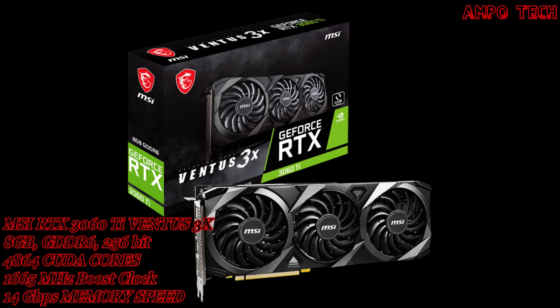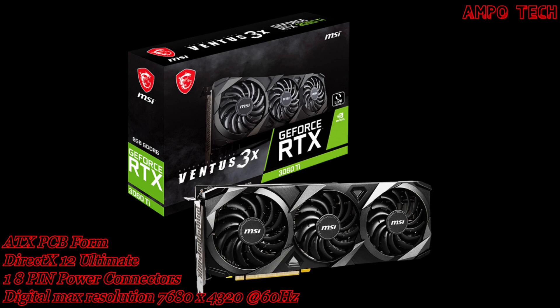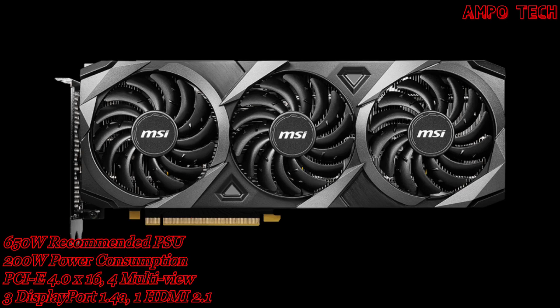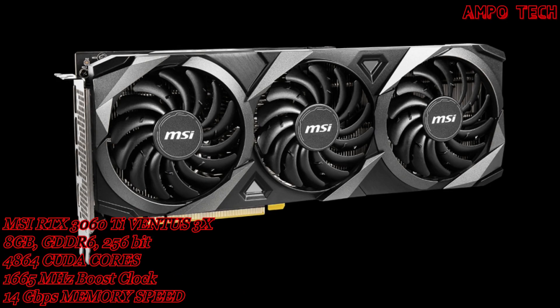Introducing the MSI RTX 3060 Ti Ventus X3 8GB graphics card. Ventus brings a performance-focused design that maintains the essentials to accomplish any task at hand. A capable triple fan arrangement laid into a rigid industrial design lets the sharp-looking graphics card fit into any build.